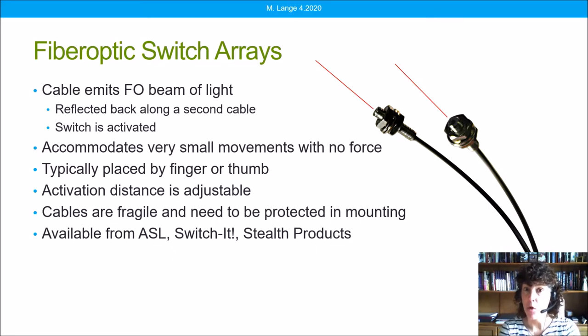So what is a fiber optic switch? A fiber optic switch emits an invisible fiber optic beam of light, and when that beam of light encounters something like a finger or thumb, it's reflected back and that activates the switch — and it does so very quickly.